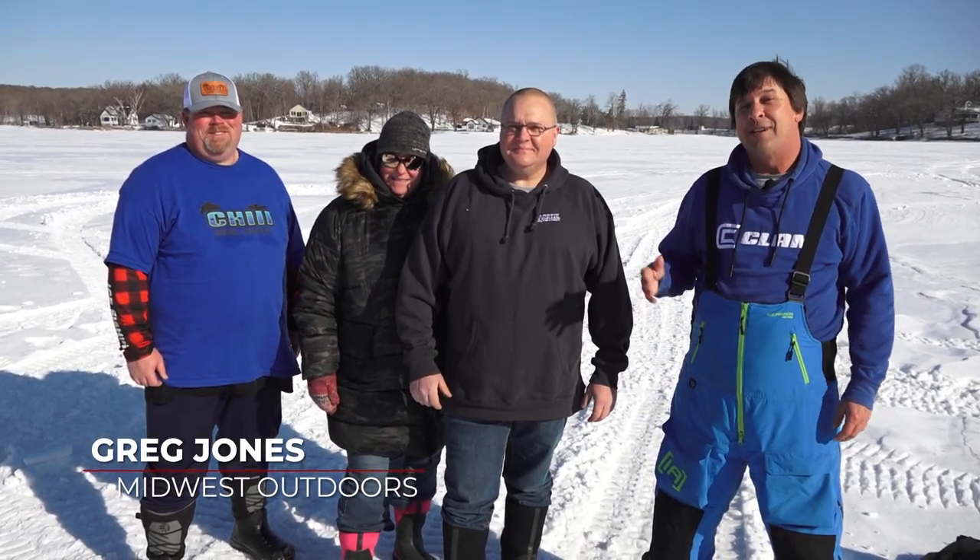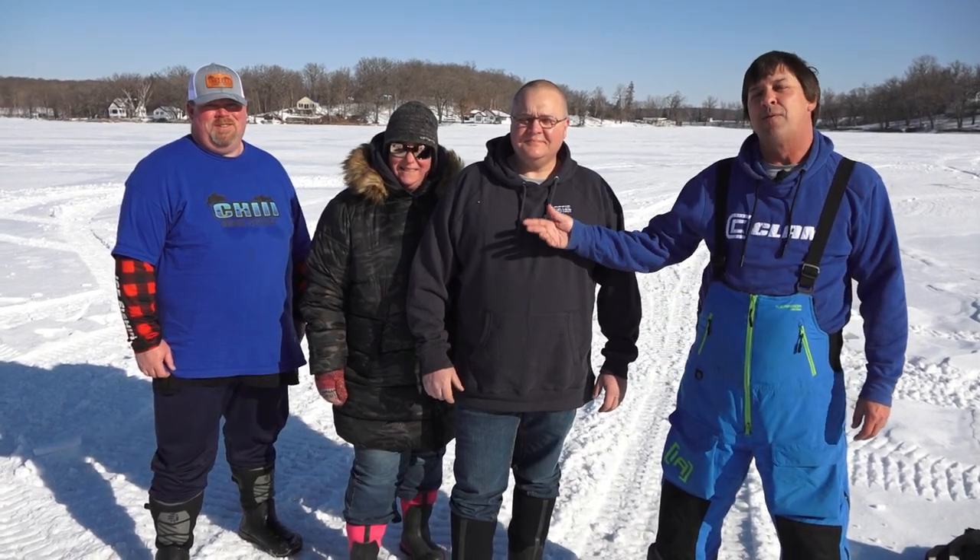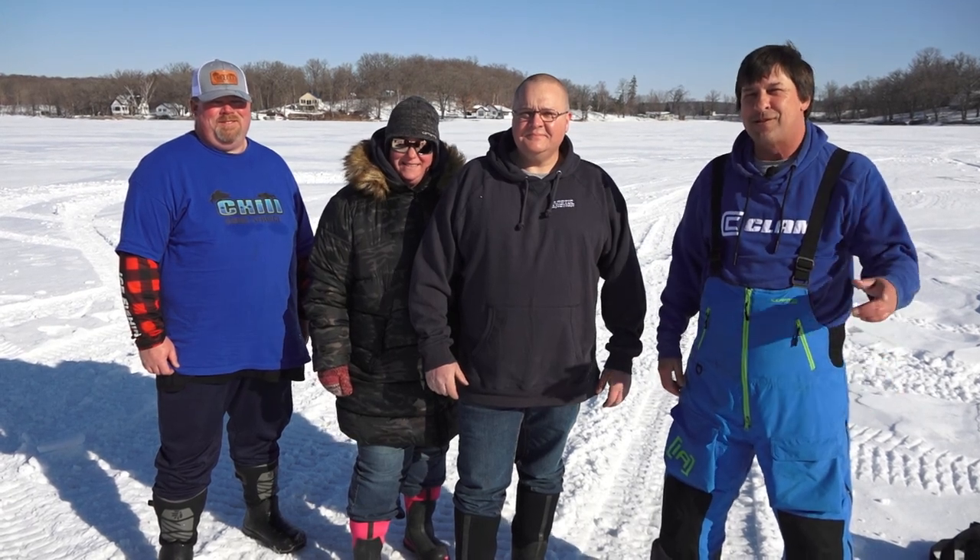Hi folks, today on Midwest Outdoors we're out on late season ice. Today we're out with Jim Fitzgerald and his wife Amber, along with Cody Hill. We're going to chase something special, an old favorite for a lot of Minnesotans. Why don't you join us?